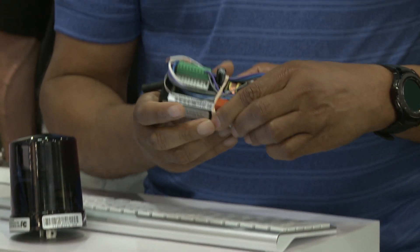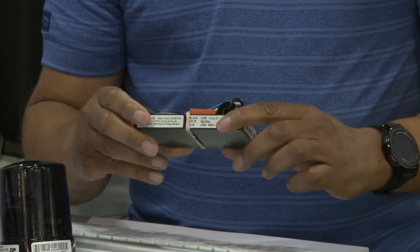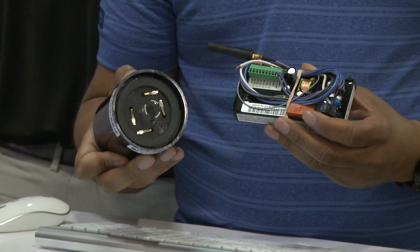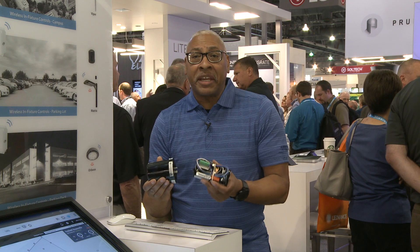The Wyscape modules consist of an in-fixture module which provides on-off control and zero to ten volt dimming. We also have an external module which can reside on a five or seven pin receptacle. This module also provides on-off control and zero to ten volt dimming. Both modules support utility grade metering plus or minus two percent.